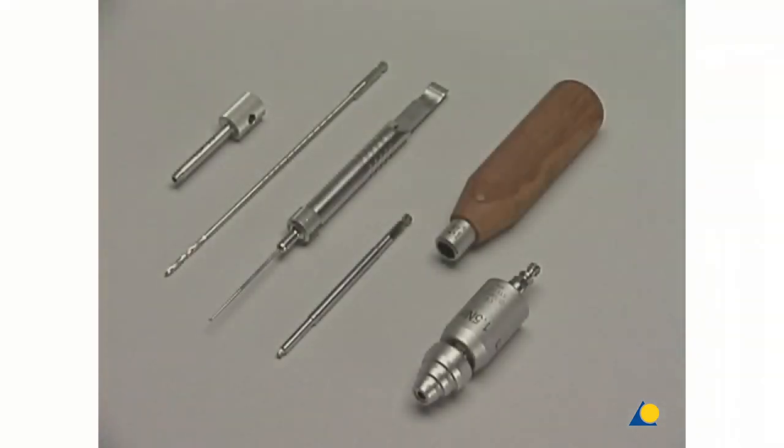The 3.5 mm locking head screws need the LCP drill guide, the 2.8 mm drill, the depth gauge, the screwdriver shaft, the torque limiter, and the handle.